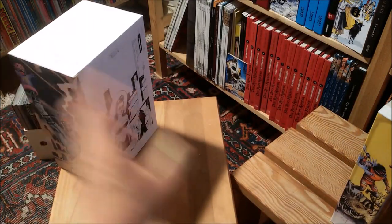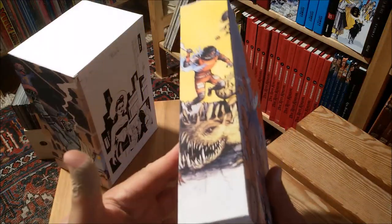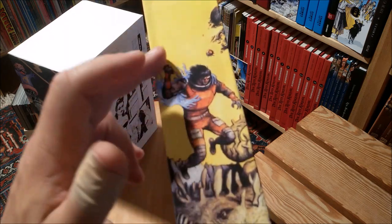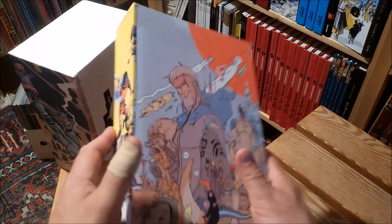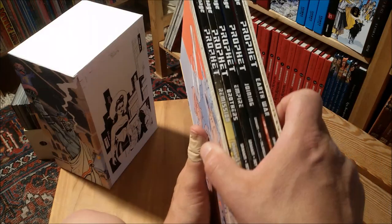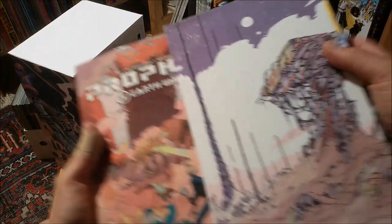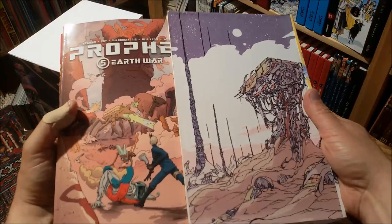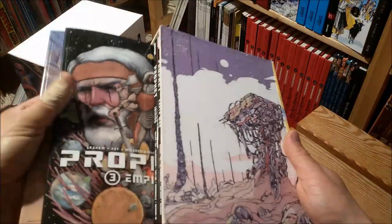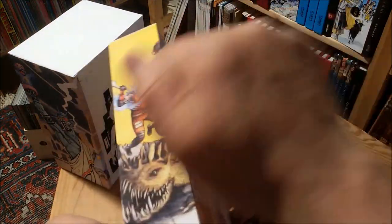And then there's this one here — Brennan Graham and a lot of other people, like Feral Dalrymple, whose art graces the spine. They did a new version or new take on Prophet. Here's the slipcase for all five trade paperbacks. As you can see, you don't have to be too precious with these boxes — they're pretty solid.